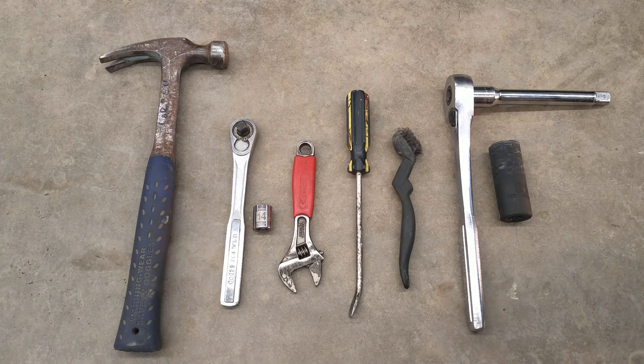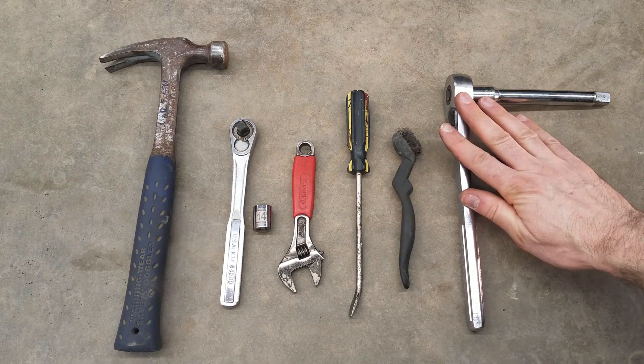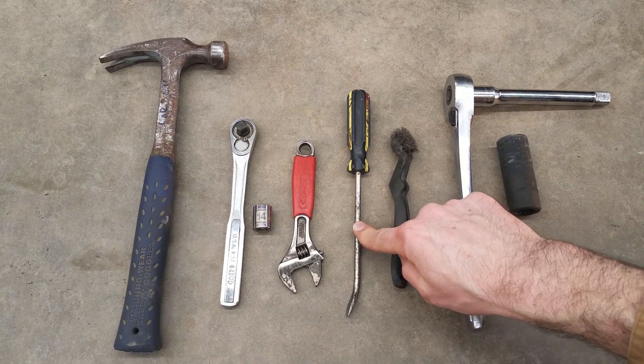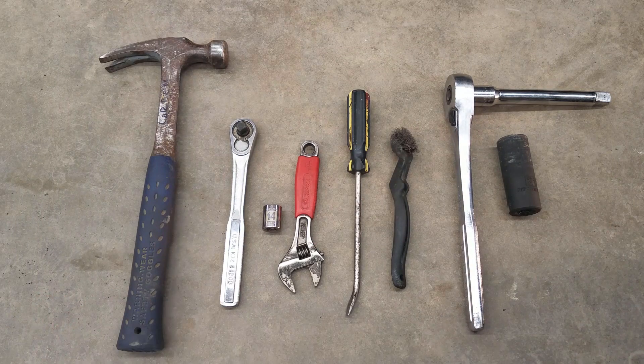Tools that you probably have in your shop already: a 21mm socket or lug wrench to get off the tire, a brush, pry bar, wrench, 14mm, and a hammer. You might need a bigger hammer.